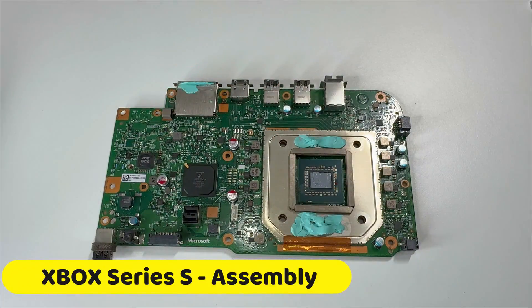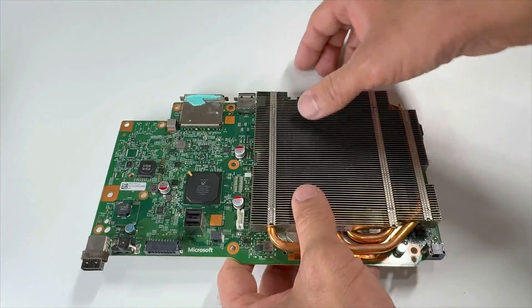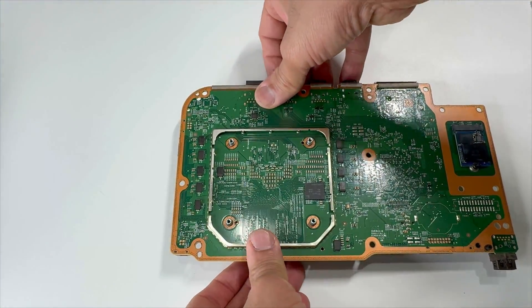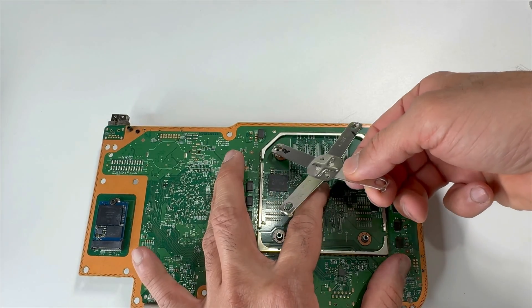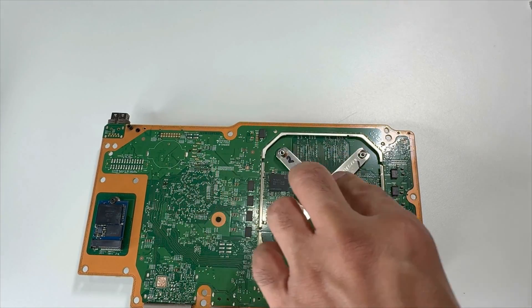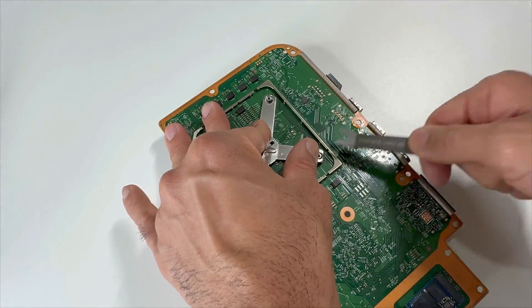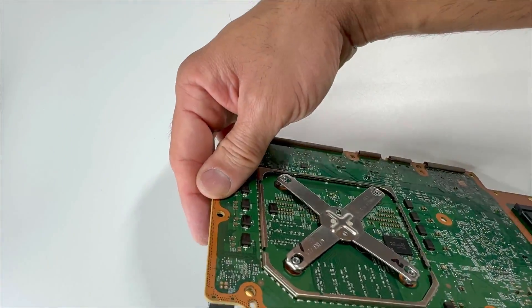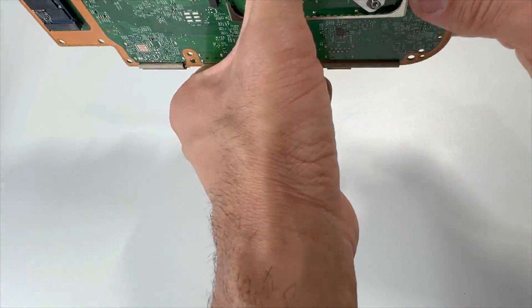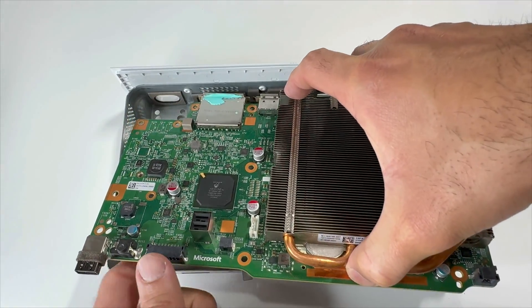Let's carry on with the assembly. Step one, we'll be placing the heatsink back on. Flip it over and we'll be placing the X clamps — just make sure they are sitting like this. We'll be placing our motherboard back in our bottom tray; the connectors go that way and slide it in.